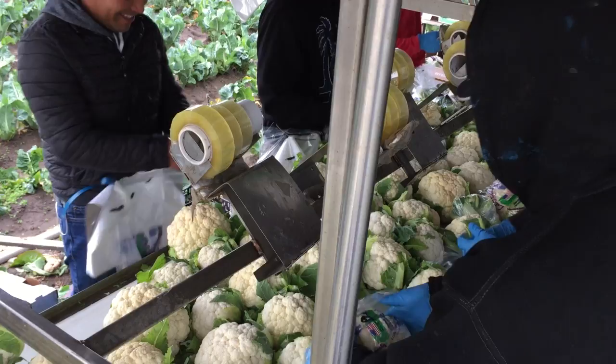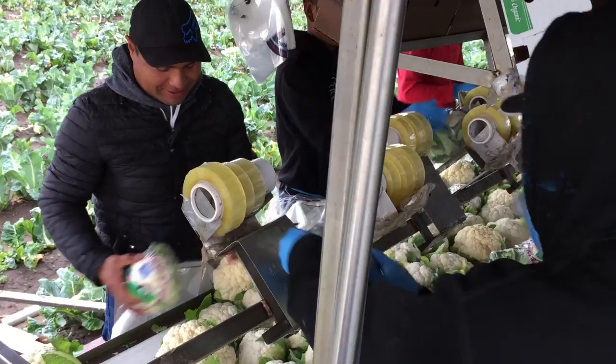The packers wear labeled plastic bags around their waists and use them to pack the cauliflower heads.